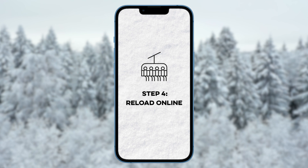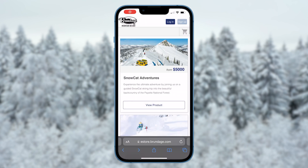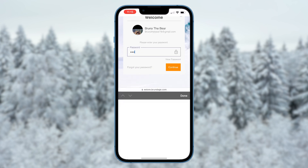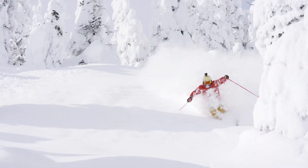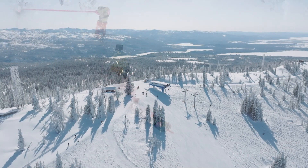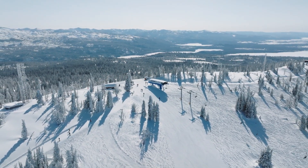When you're ready to head back to the mountain for another day, simply log into your account to reload tickets, rentals, and lessons. Once you have completed the checkout process, your Brundage Mountain card will be loaded and ready to go. It's as simple as that — now you can head straight to the lift on powder days without waiting in the ticket window line.